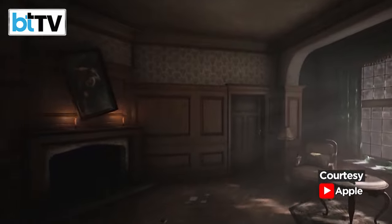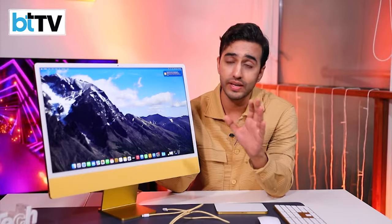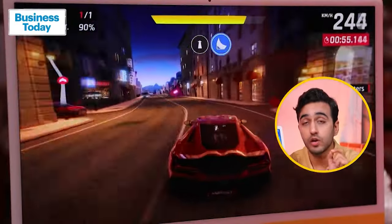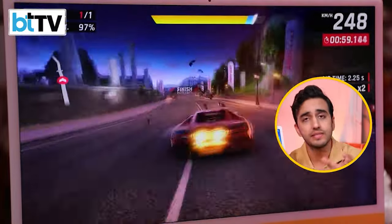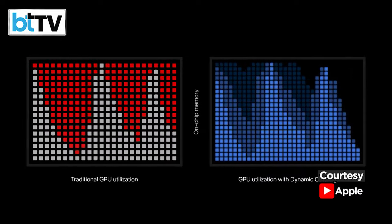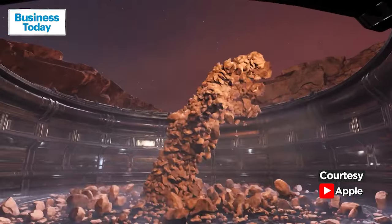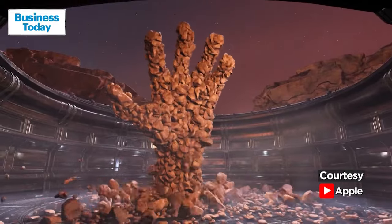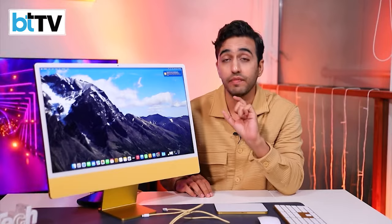When you're playing a game on the M3, it switches into game mode — something you haven't seen on Apple devices that often, though we've seen it on Android devices. Here it means a lot is happening in the back end. Dynamic caching means the M3 chip intelligently uses the GPU's resources for that particular game to give you more output, making gaming super smooth and visually impressive. Apple claims all of this will give frame rates a 50% boost.